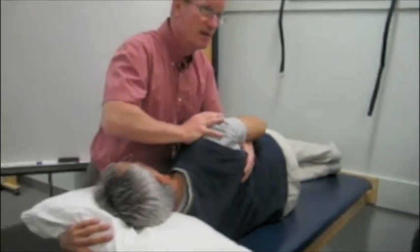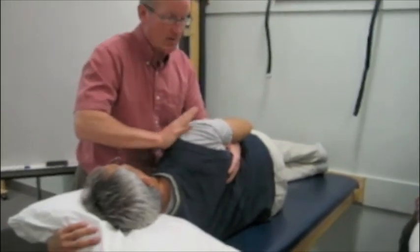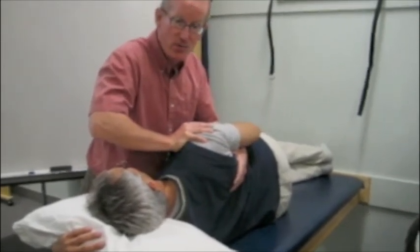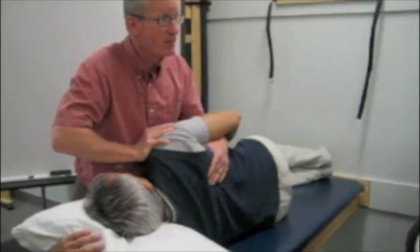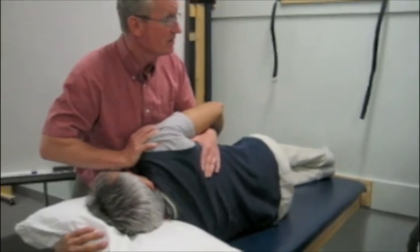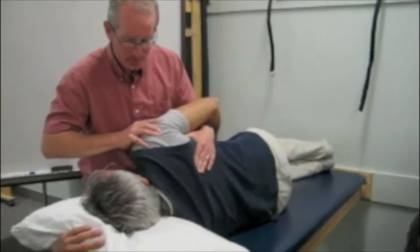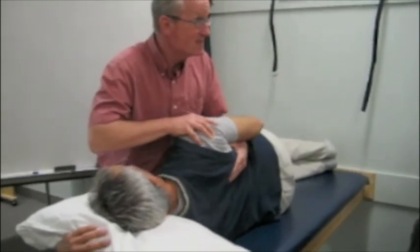Now let's say you wanted to facilitate this. I would put my hand here and say, 'Garth, bring your shoulder up towards your ear and forward.' And I'm giving him some resistance to that motion. Bring your shoulder blade down and back, and I would try to give some resistance to that motion.